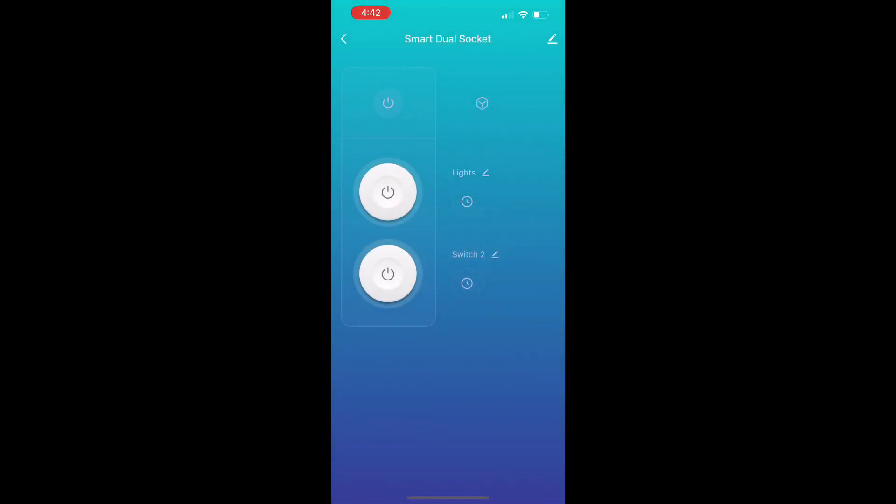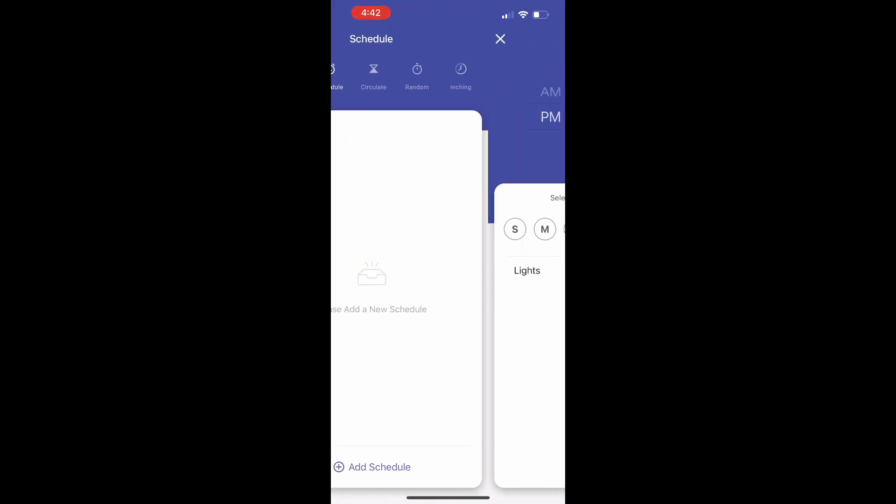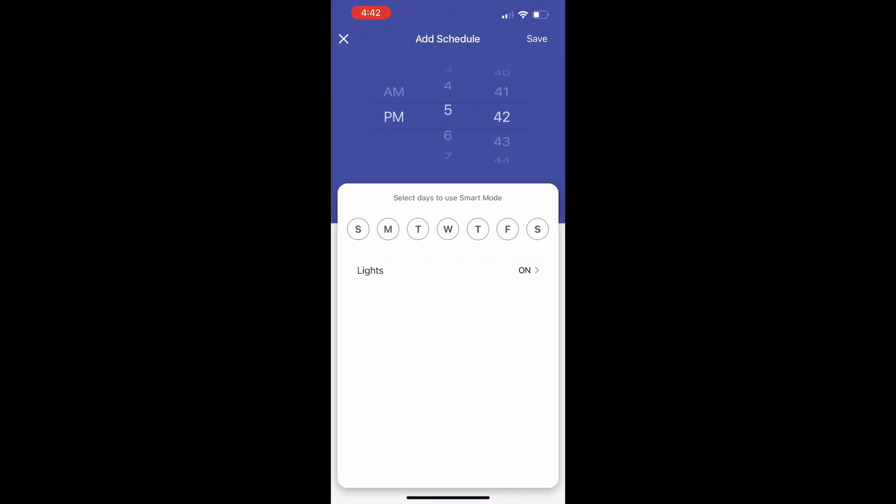Click into lights to set up a schedule. The first schedule starts at 6 a.m. — leave the lights on and select all seven days of the week. The next schedule starts at 10 p.m. — turn the lights off and select all seven days of the week.